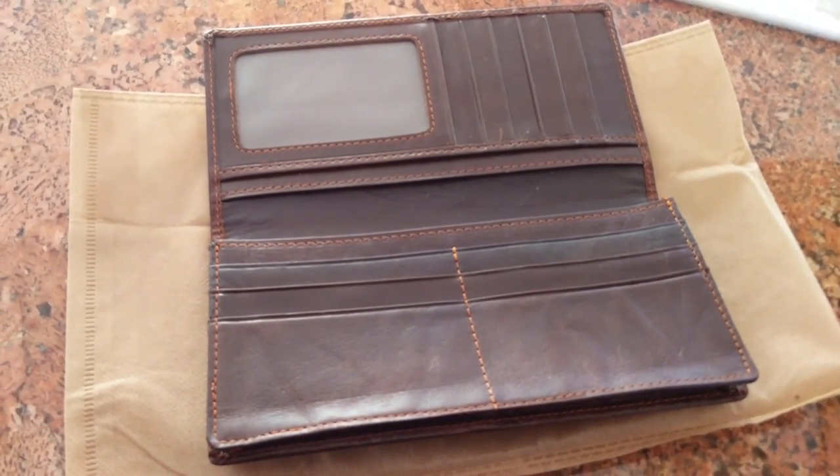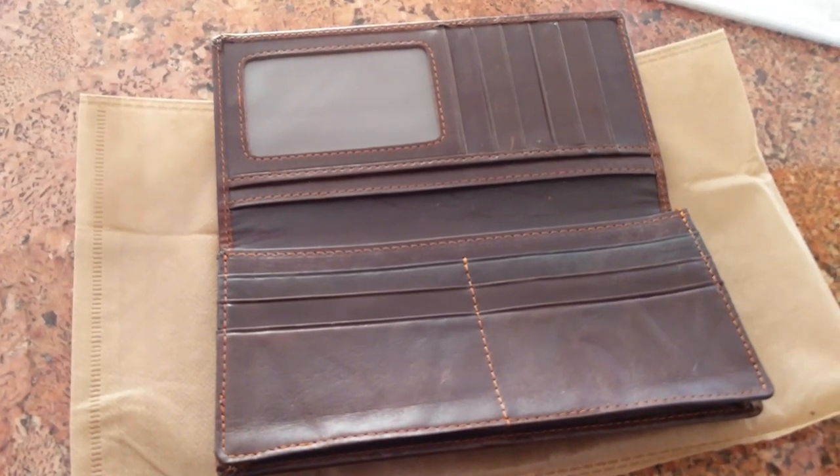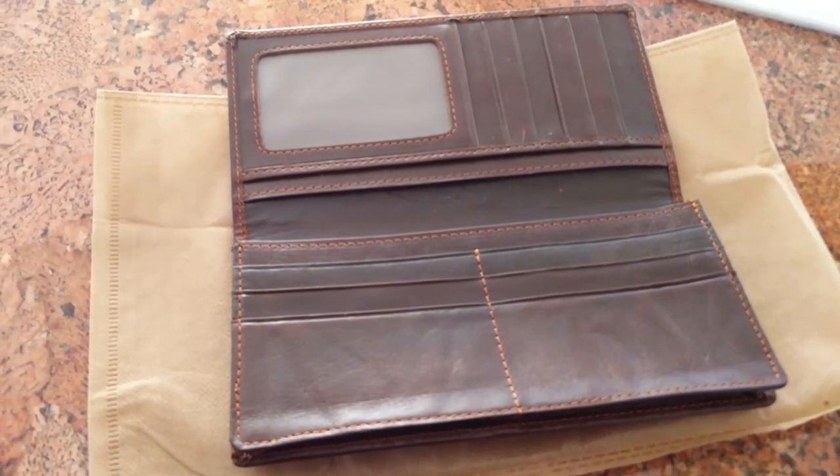I'm pleasantly surprised. I think this will serve me for a bit. Thank you Amazon.